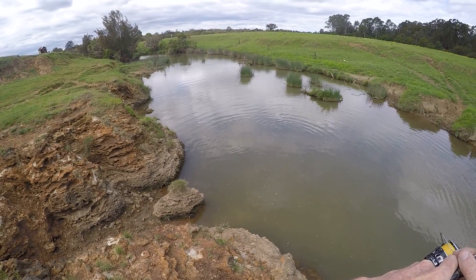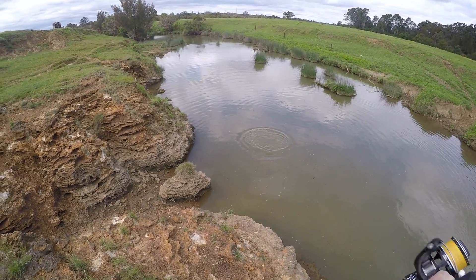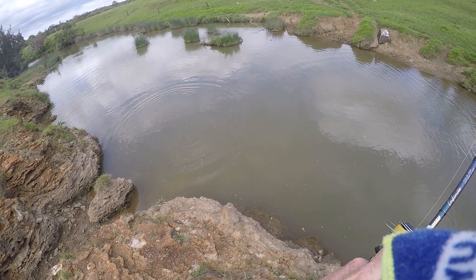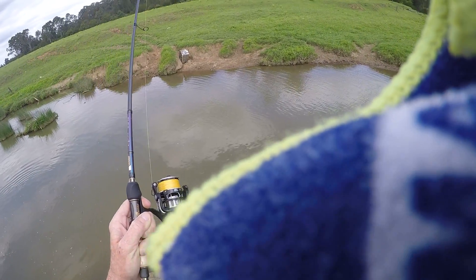I just wound it about six inches under the water so there was a dead line in the rubber. I wound it across to him, got about six inches of water, just dropped it and started lifting it up and down until he turned on it.